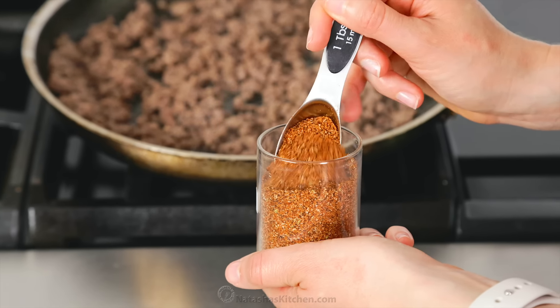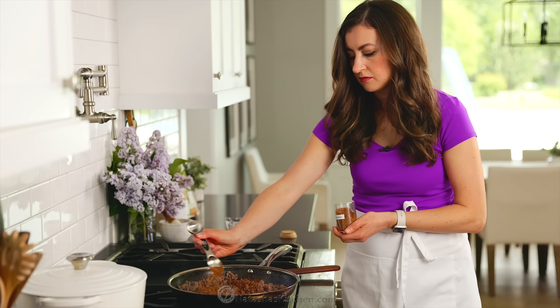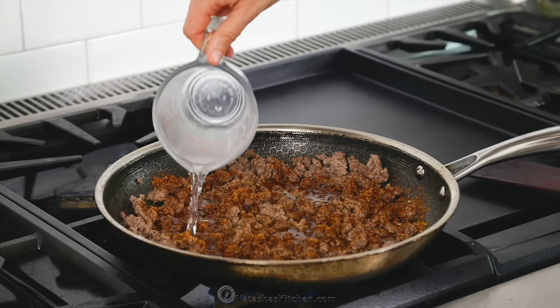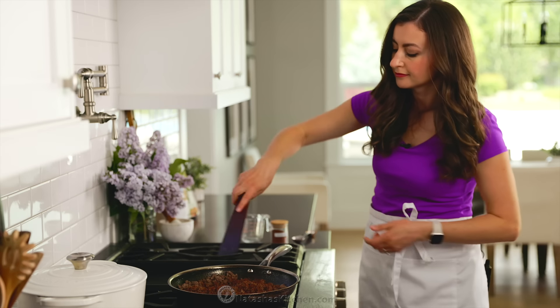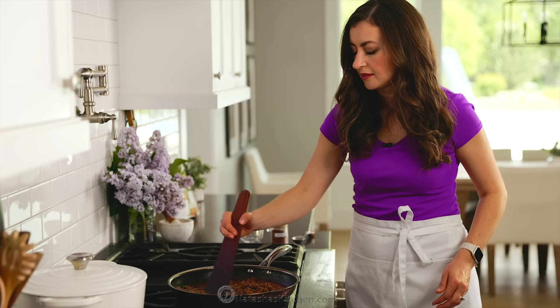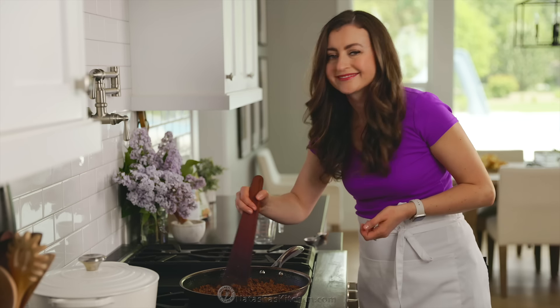Spoon out and discard any excess fat released from the beef, then add your taco seasoning. If you prefer, you can also use your favorite store-bought taco seasoning. Also add half a cup of water, then cook, stirring occasionally, for about three to five minutes. It's done when most of the liquid has evaporated.